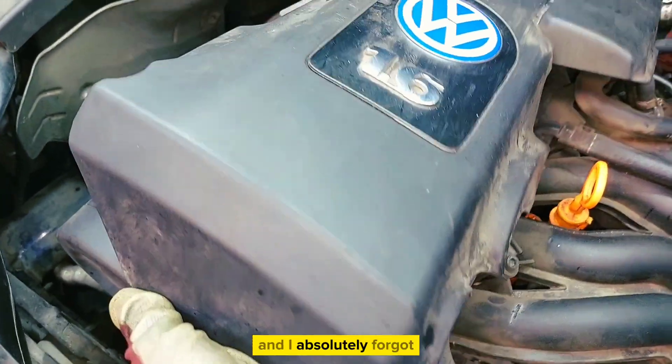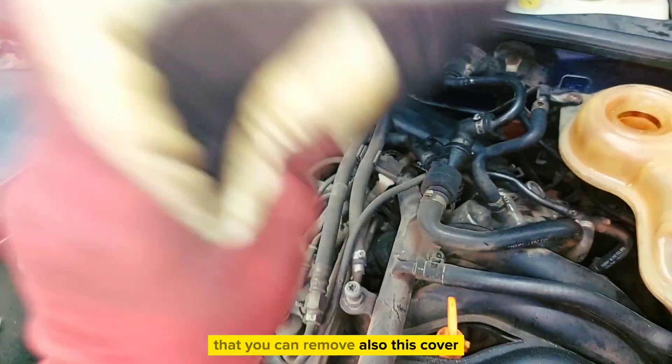I completely forgot that you can remove this cover too, but you're better off leaving it in place.